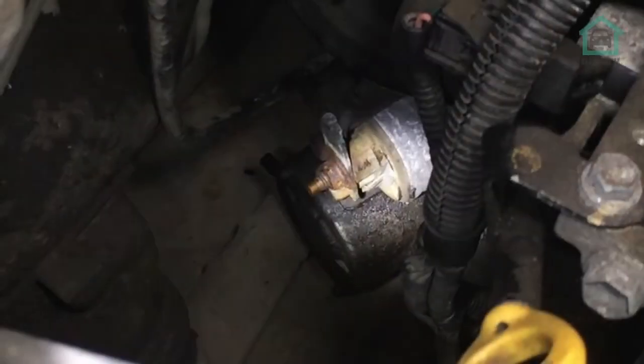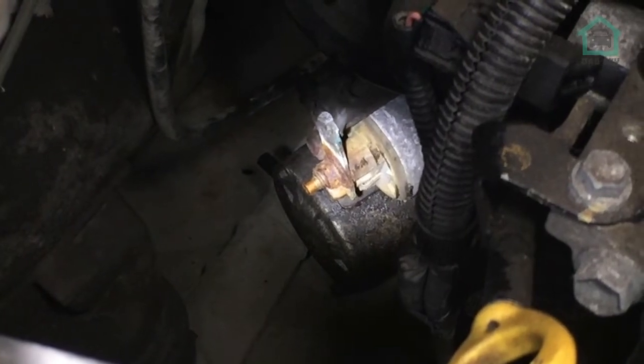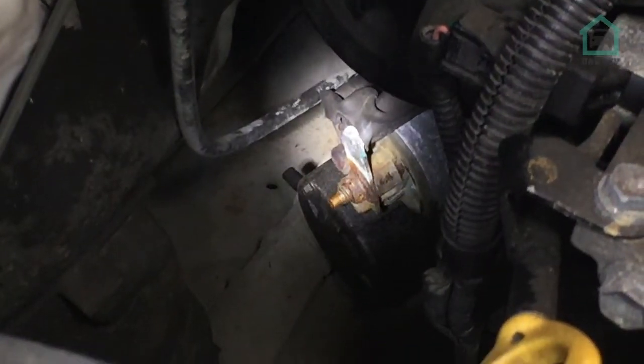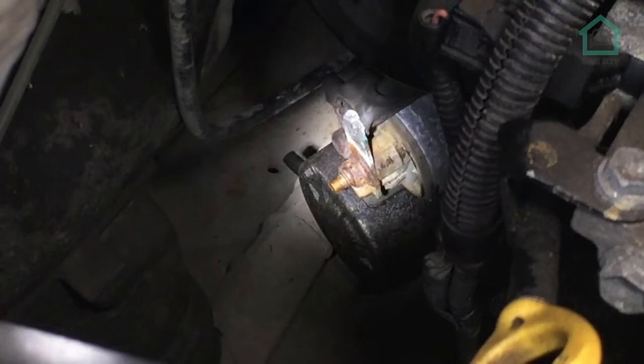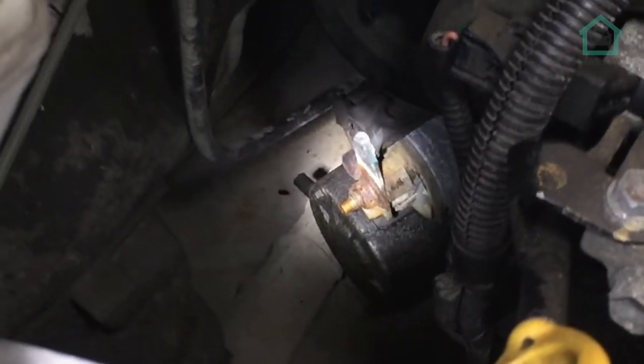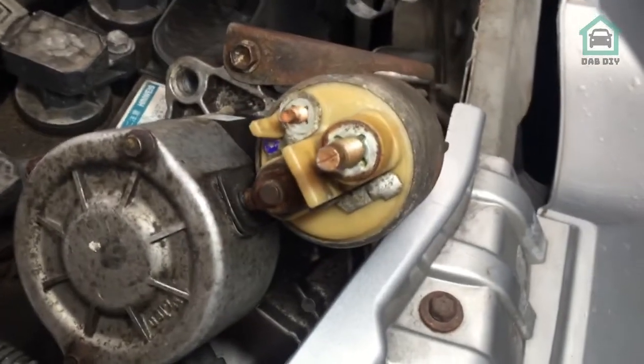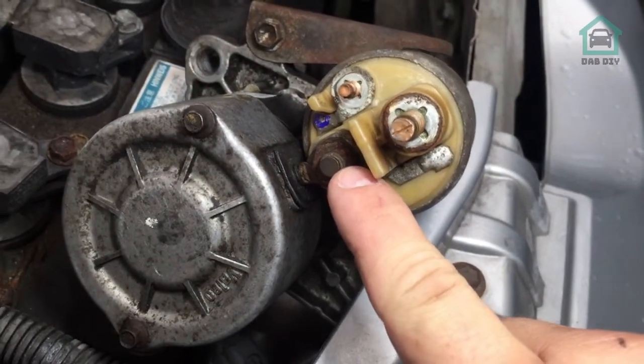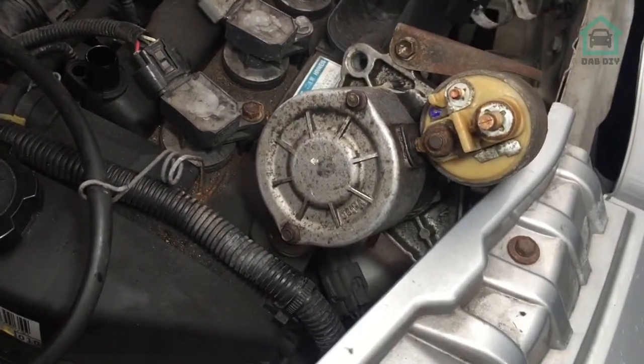There are two bolts - 14mm - holding the starter motor into the engine. We've got those two out, the starter motor's free. Now we're going to have a look at the electrical connections. We've got the rubber boot off, which you can just see just above there. Once we've undone the electrical connectors, the starter motor is free. We can then replace it with the new one. We've got the main input, the earth, and a bonding lead that connects those together. Let's get the old one out, the new one in, and give it a start.